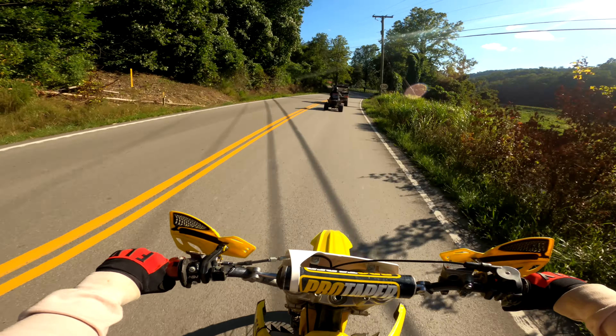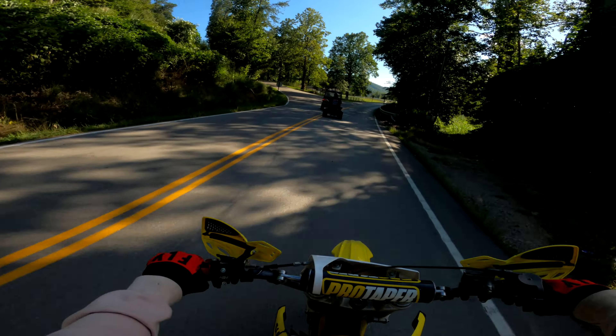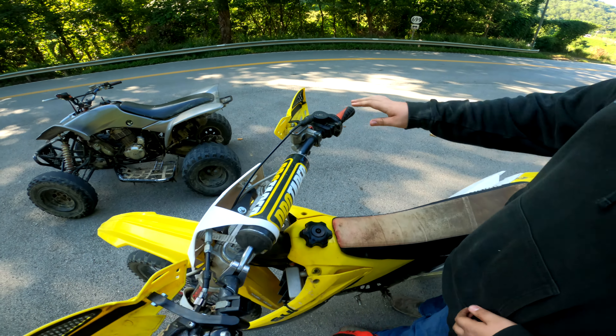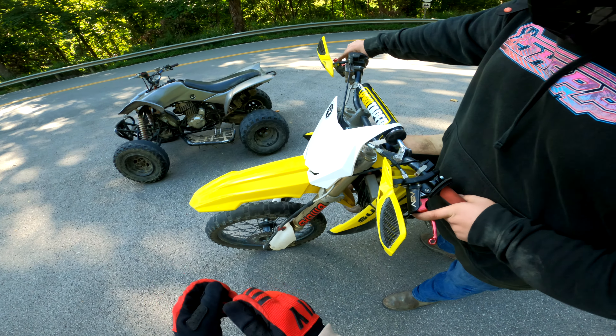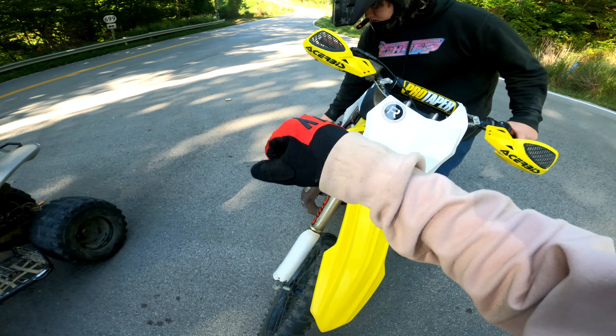So the 400EX looks like it needs a battery, a set of tires, and the rear brakes fixed. It doesn't really idle that good, so you'll have to kickstart it. I put a brand new carburetor on it — literally a brand new carb — but I haven't adjusted the idle or anything yet. Just give it a little throttle when you kickstart it.